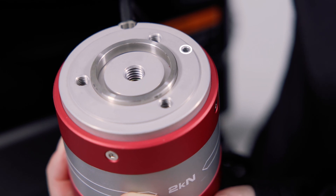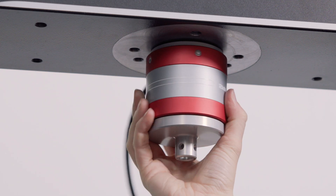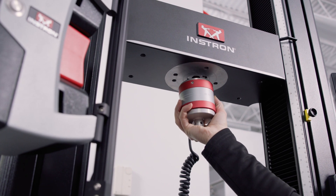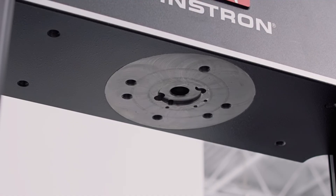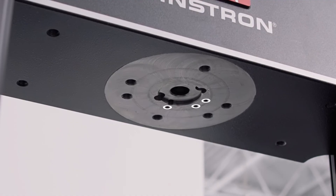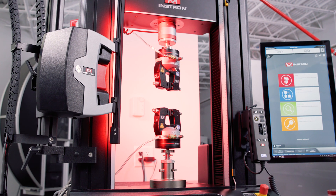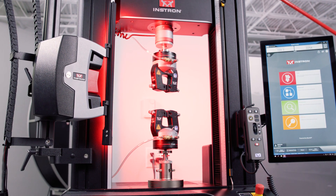The last hole on the edge here is for our pin, which is super important for rotational alignment. Without it, you can see the load cell is able to spin. However, once we put the pin in and line it up with one of the pinholes on our frame, the load cell is fixed in place. There are multiple pinholes on the frame to accommodate orienting your fixtures at the appropriate angle for your setup, such as when you're using a video extensometer, which mounts off to the side at a 30 degree angle.